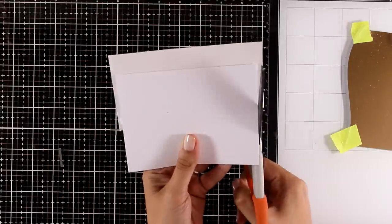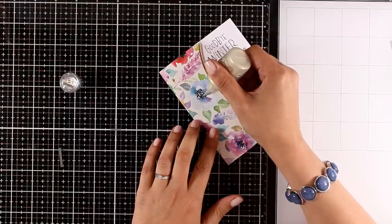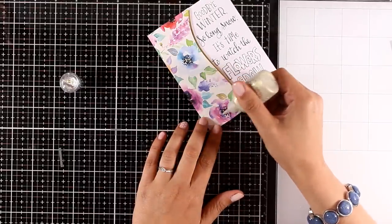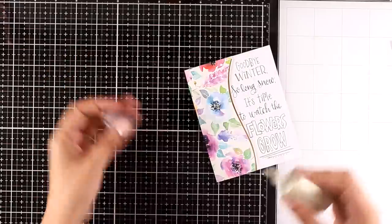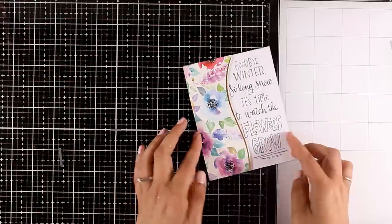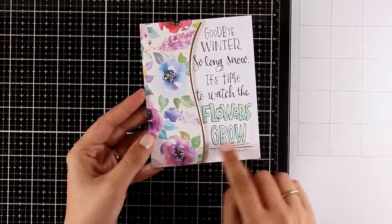All you need to do is stick this panel on top of a standard card base, add some finishing touches with Nuvo drops, and of course you can color in the words 'Flowers Grow' — just make sure to use colors that match the pattern paper.